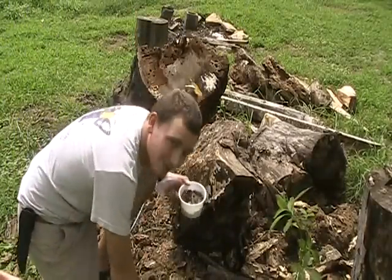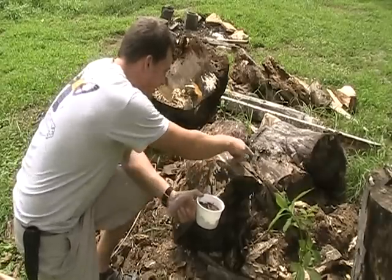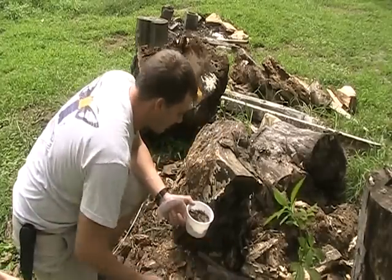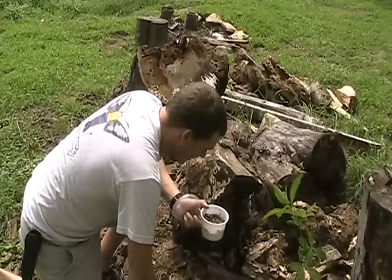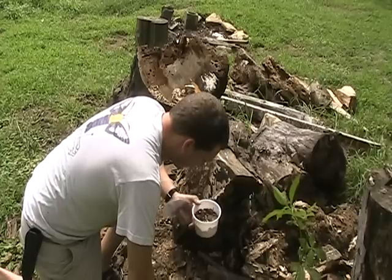We have a container full of critters here that came all from this small little 4x4 area, and there are still some popping out of the wood. Just by sight recognition — being able to see the signs of invertebrates boring through wood — we were able to get a pretty good meal, a whole lot of bait, and all sorts of other stuff that we can learn from.